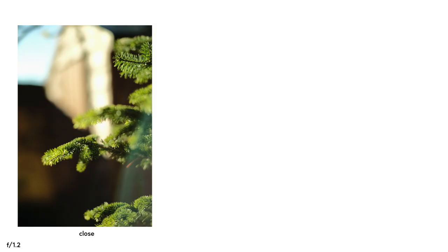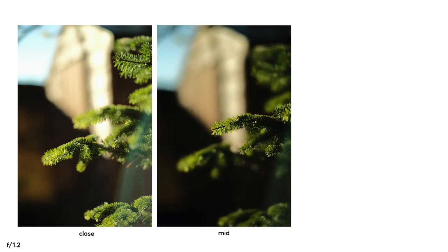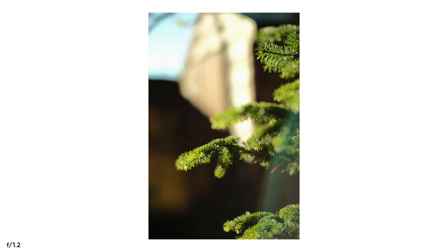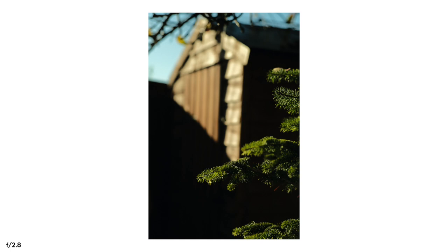Another thing at f1.2 is the close focus performance is pretty poor when compared to mid or far focus. If you look at these images, you can see that they are tack sharp at f1.2. But if you look at these closer shots, the bloom is present and nothing is really that sharp. You can get rid of it by going to f2.8, but I think for work, unless the subject is far away, I probably will never shoot wide open with this lens.